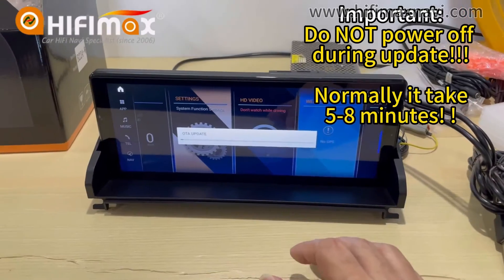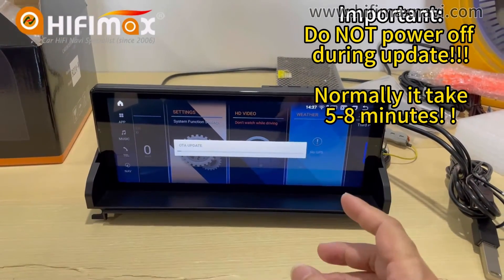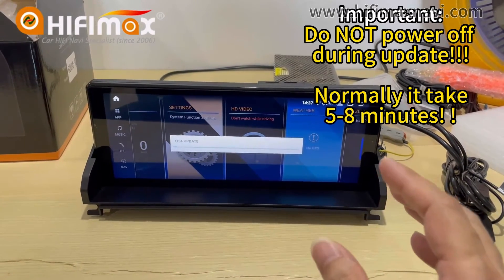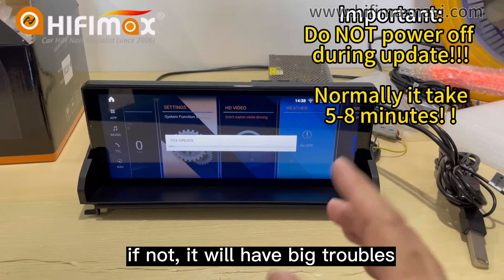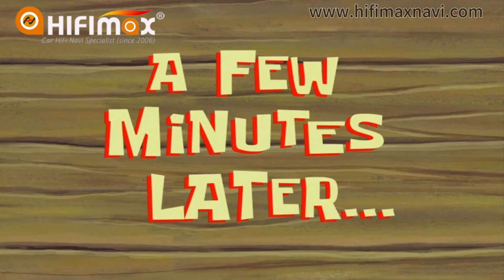Please notice: when the Android screen is updating, please keep your power on. Don't cut off the power during the update. If not, it will have big trouble. This is very important. A few minutes later...